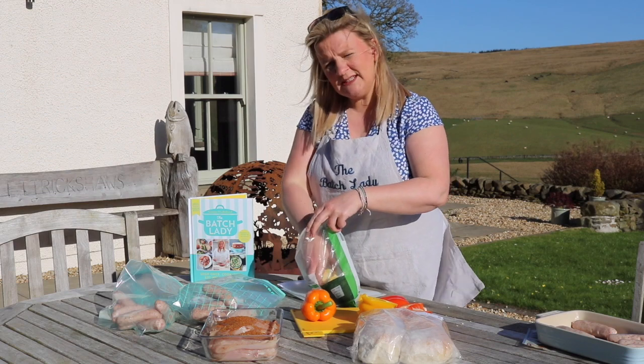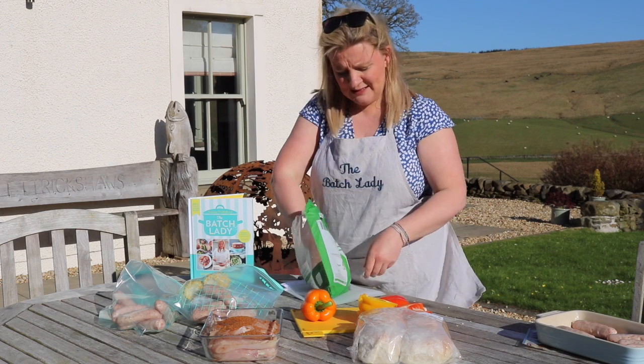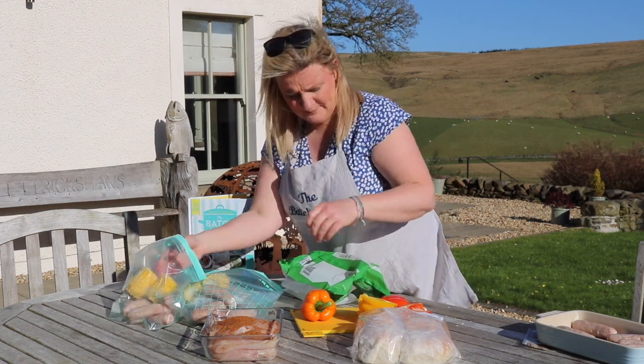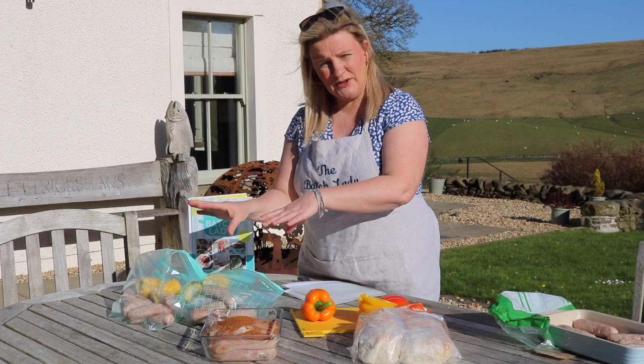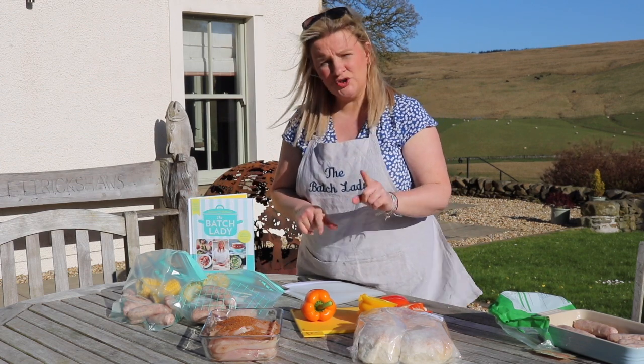Just before we do our chicken, we're also going to add in our corn on the cob. This is frozen corn on the cob and I'm just going to put a couple in each bag. When you pull this bag out in the morning, everything is in it. It's okay that it's both meat and veg because it's all getting cooked — you'll see lots of this type of thing in the supermarket as well.